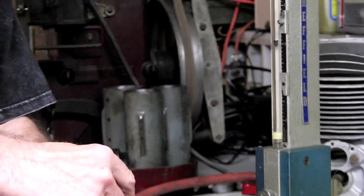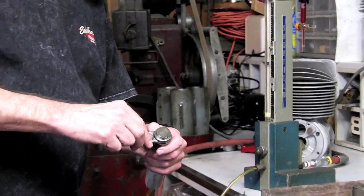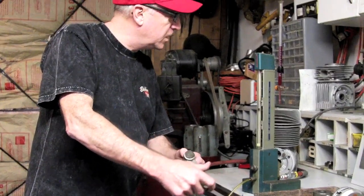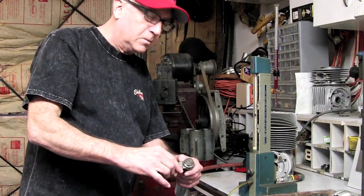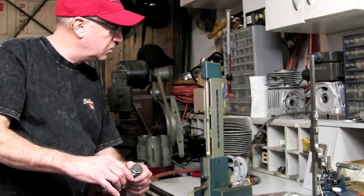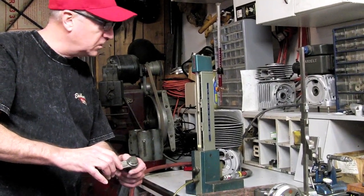This rod here looks like it's about two to three tenths out of round, which is kind of within our window. At three to four tenths I would throw it away, depending on what application you're doing. Obviously zero is better. This is how you check your rod — you can make your own opinion on whether to toss it or keep it.